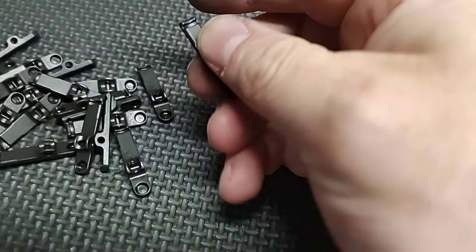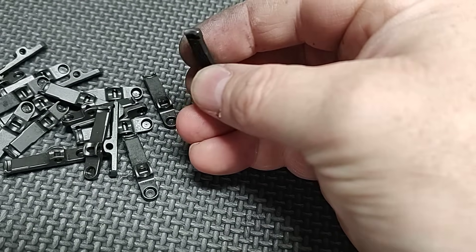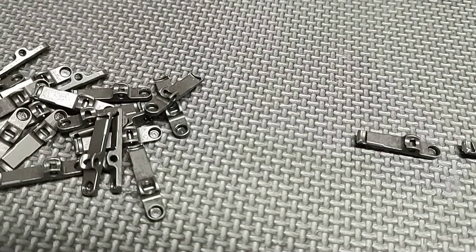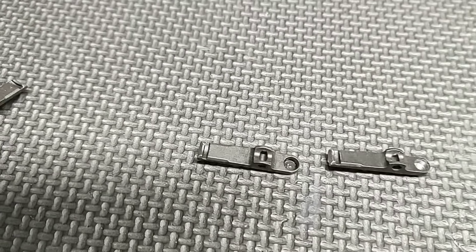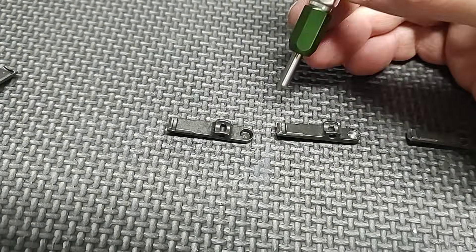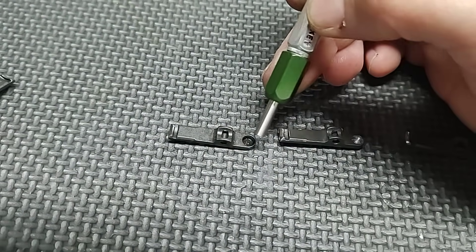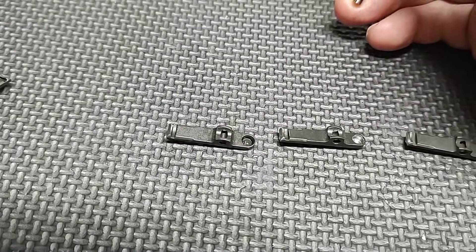I'm doing some ramp polishing on extractors. Polishing the ramp means the rim of the cartridge seats into the extractor with less effort. I got an order of extractors in and I'm checking them out — gauging the groove, polishing the ramp, and checking the extractor spring pocket.